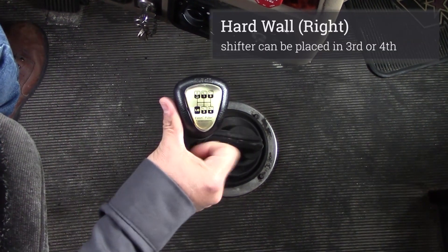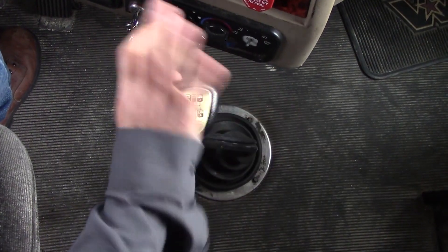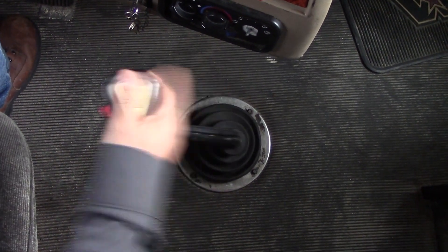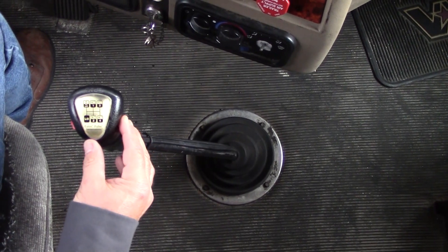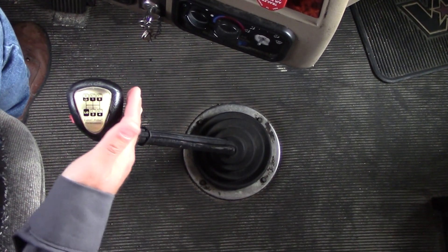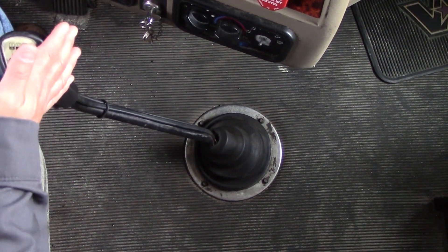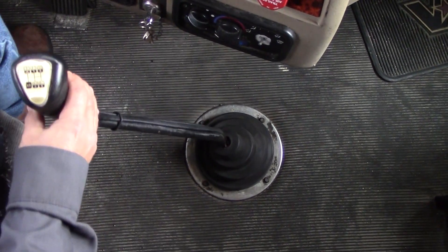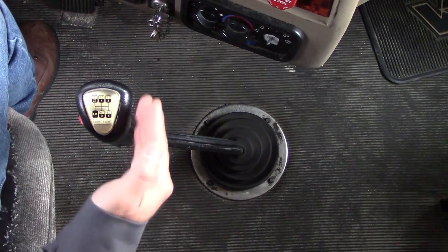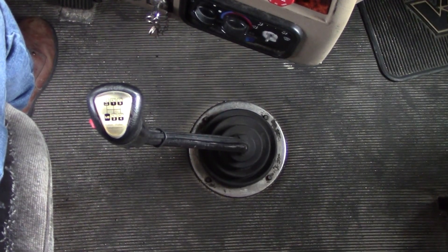That would be second. Hard wall to the far right, straight up, is third. And straight back against the hard wall and down is fourth. It's very important to understand the importance of that spring wall — it indicates exactly where the shifter is positioned for the next gear. In order to go into reverse, I pass the spring and hit the hard wall on the left side, straight up — reverse. Back to neutral. As I release off the hard wall, I feel the tension on the spring return back to this position. If I push it to the far right and let go, it automatically falls back into the center.